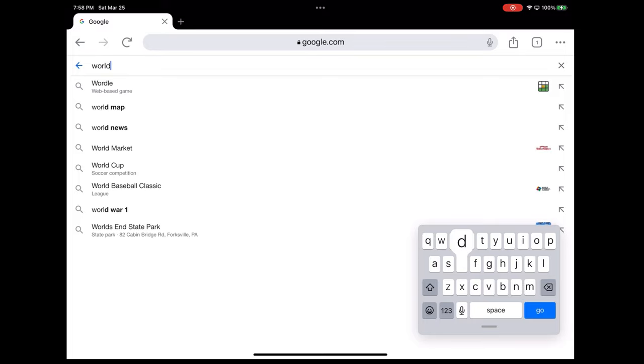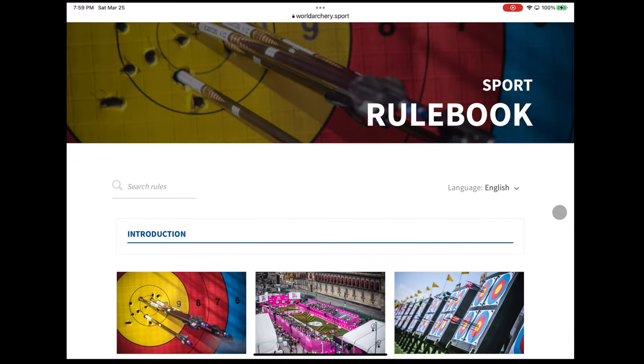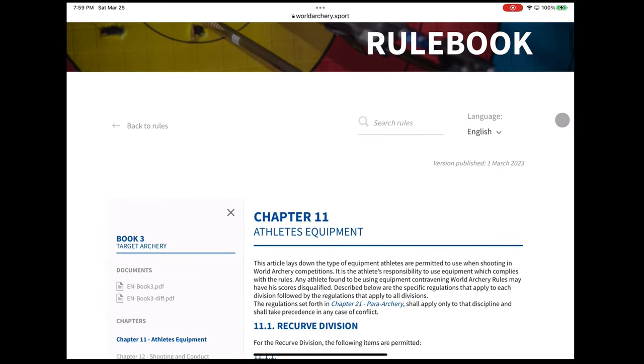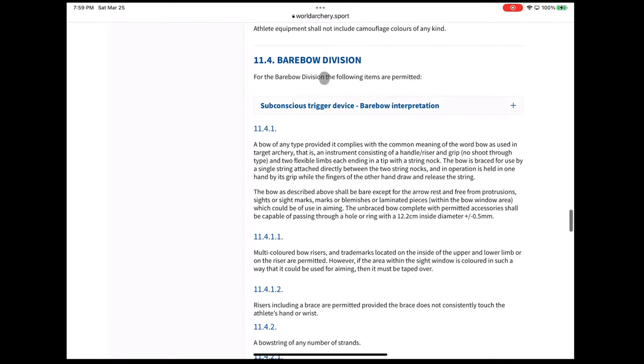So let's get started. First, let's define what barebow is, just so there's less confusion. Barebow is a division in competitive archery with a specific equipment rule set. That rule set defines the equipment and its setup in regards to how it may and may not be used during competition. This helps set a level playing field amongst all the participants.